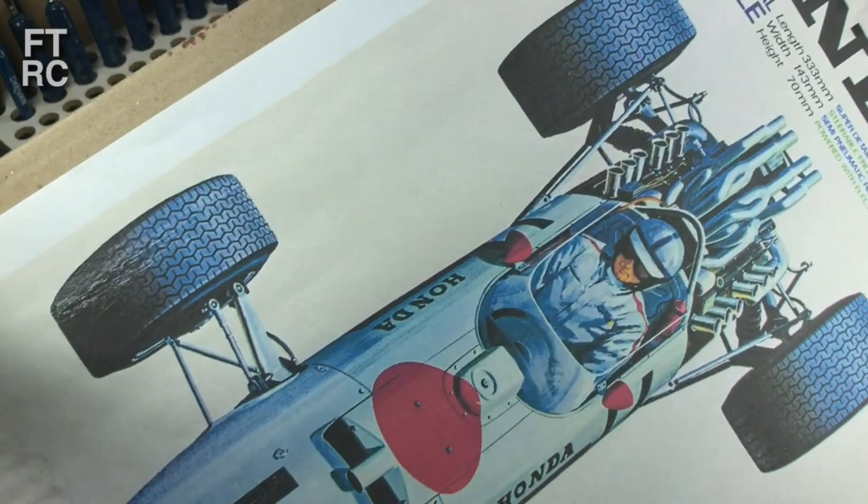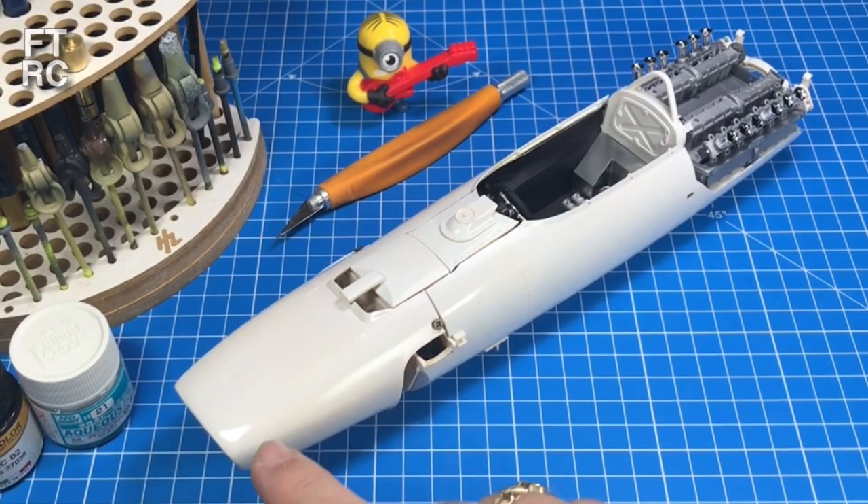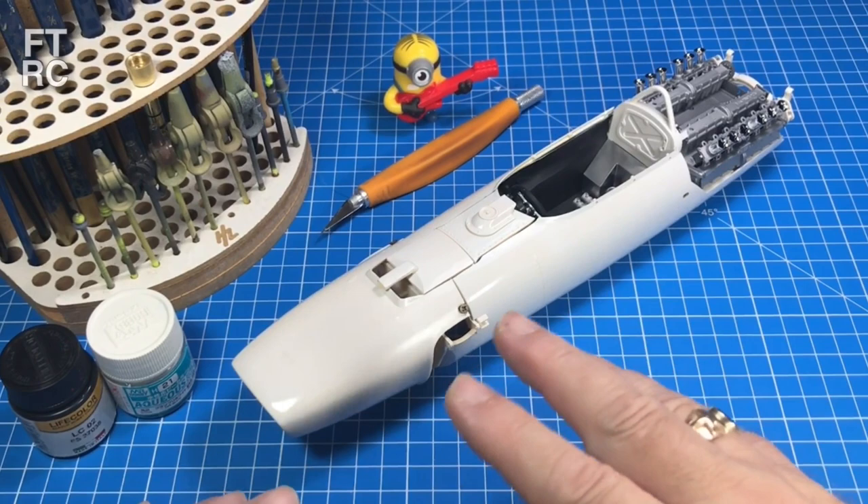G'day and welcome back to my channel. I have been working hard on this Tamiya Honda F1 - look, it's finished. Well, not quite. I have put a lovely paint job on there and it took a lot of doing. It took me a whole day to get this white paint job nice and glossy, shiny, and even. I'll talk to you all about that.